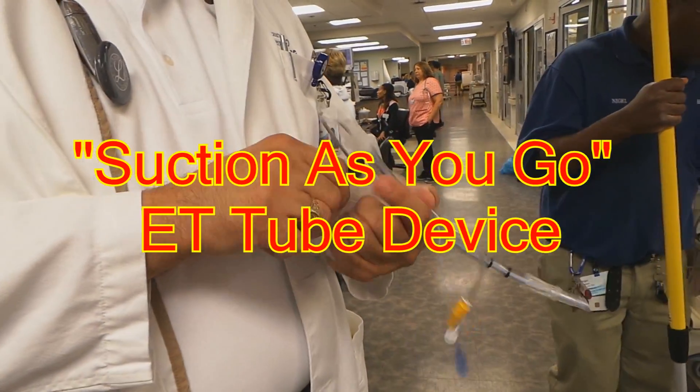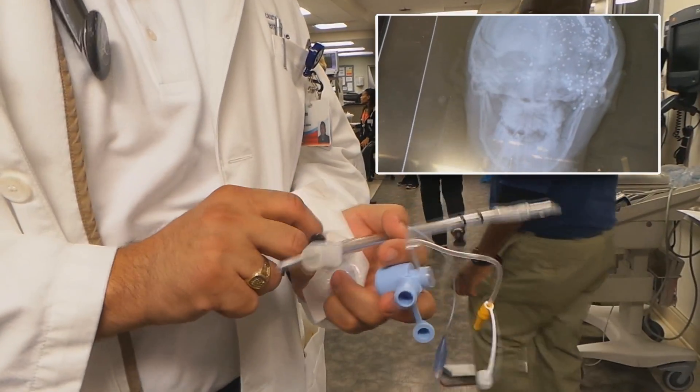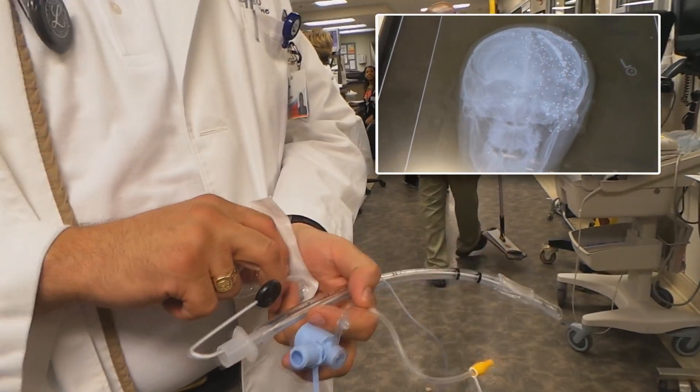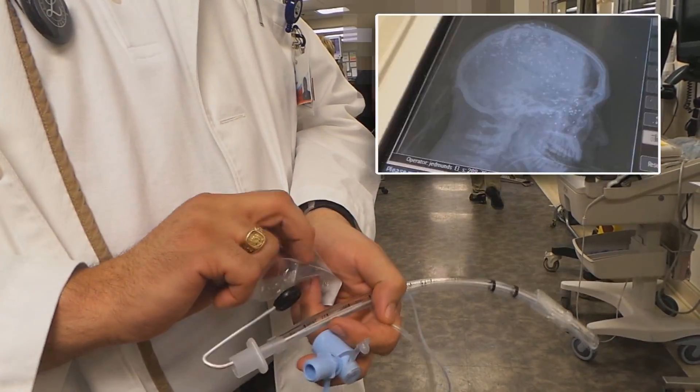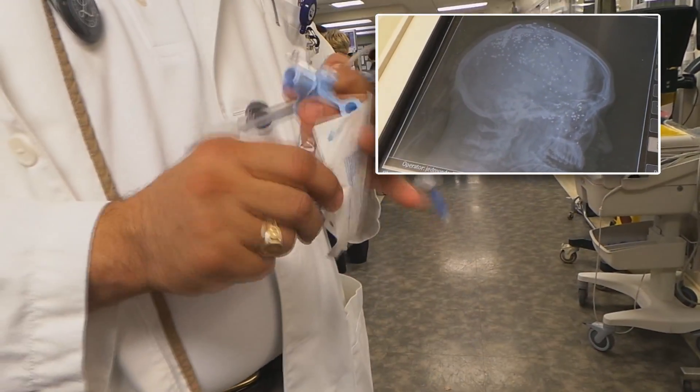So this is in context — we just had a patient that had a GSW to the face, a fatal wound, but he was massively bleeding from the face. We were suspecting that he was going to have massive blood in the airway. He did not, but we were expecting him to have lots of blood in the airway.